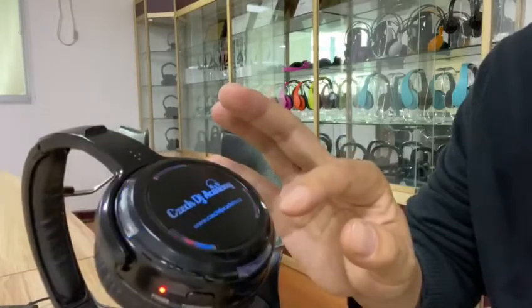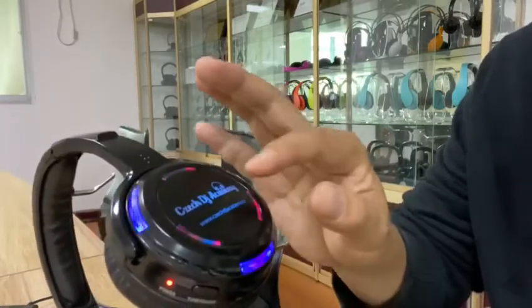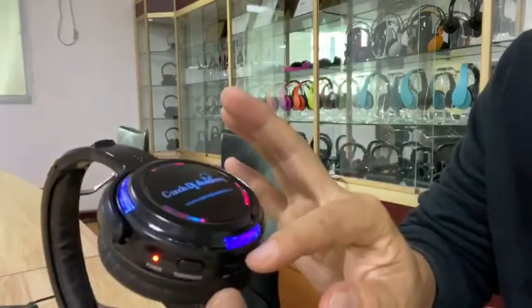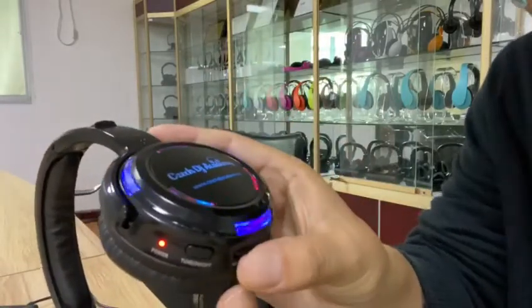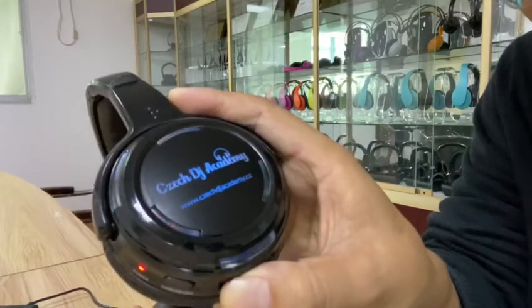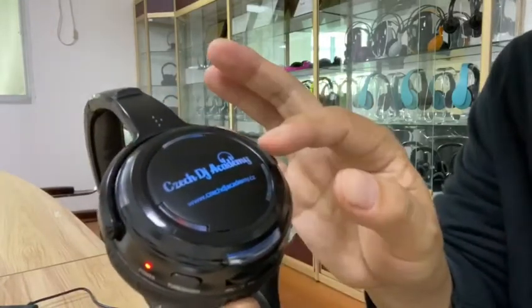If you want to turn off the outer LED lights and only see the channel light, press this button here for 3 seconds. It turns off and you can only see the channel light.